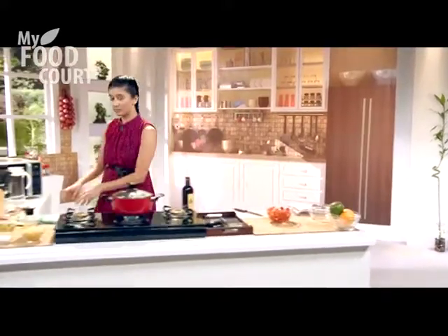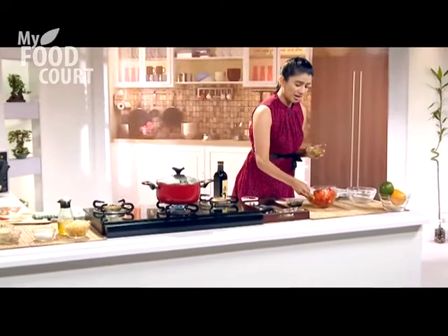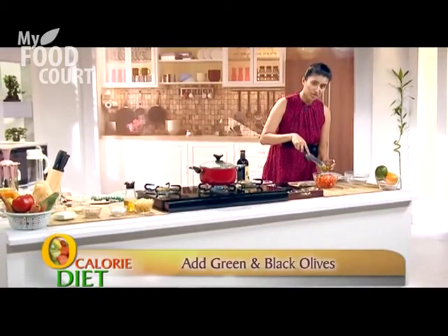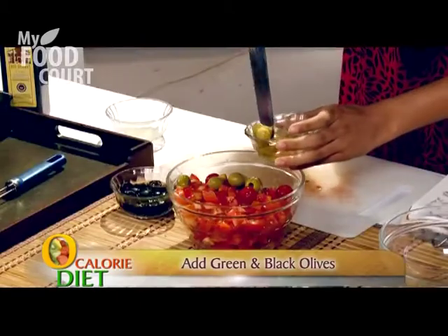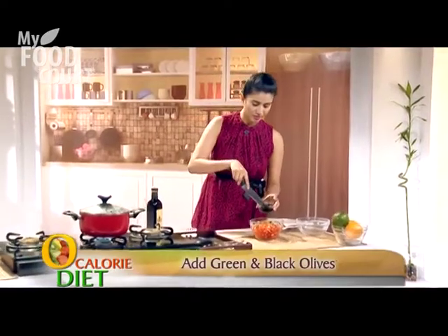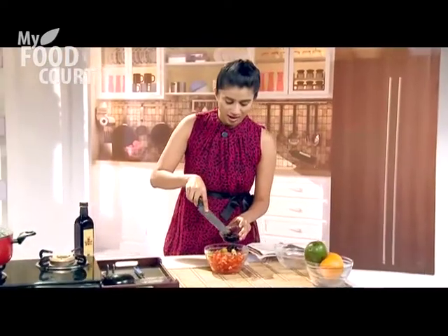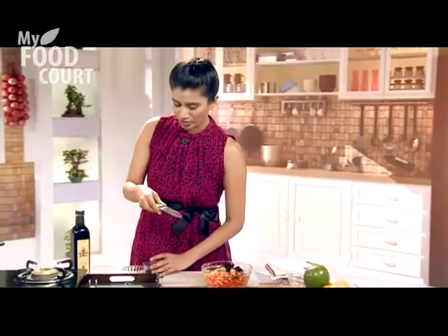Let's add some olives. Olives are rich in vitamin E and you can use them in pastas and salads. Just make sure you wash them off the brine because they're salty. I've washed them and placed them in the bowl, along with some black olives too. Olives are great if you have arthritis or any heart diseases, and they're lovely for your skin. A lot of people also use olive oil for massages.